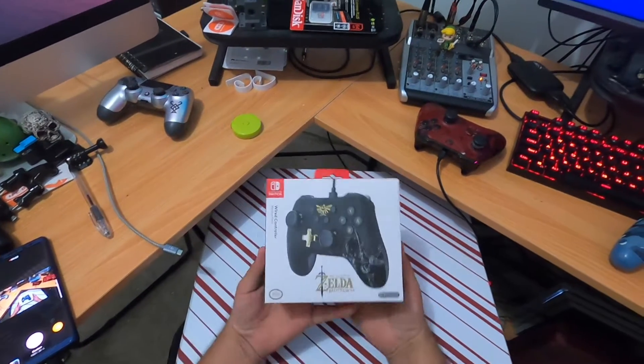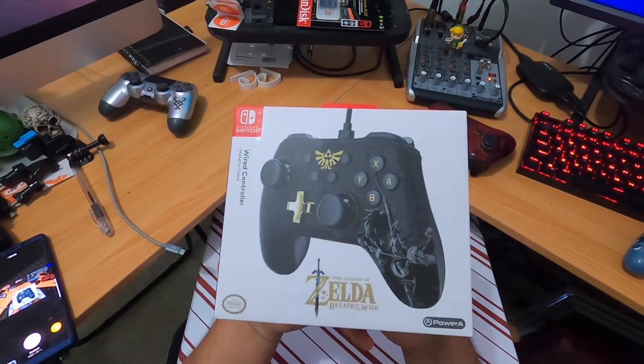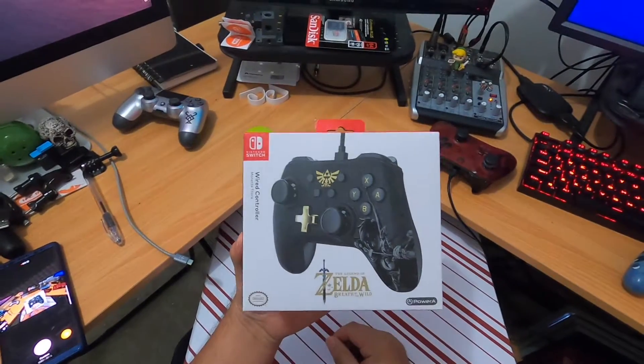Hello guys, what's going on? Today I'm going to bring you guys a short video of this unboxing of the Nintendo Switch wired controller by Power A. Let's look at the controller and see how it looks.